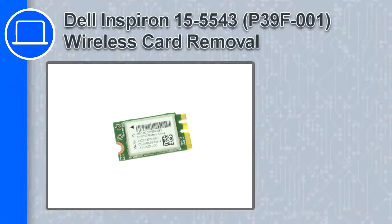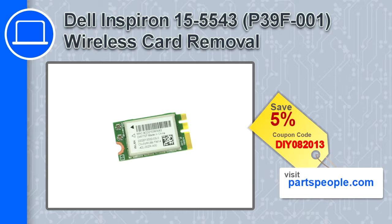Hey, how's it going? This is Ricardo, and in this video I'll show you how to remove the wireless card from a Dell Inspiron 15, version 5543. If you're looking for parts for this laptop, go to our website and use this coupon for a 5% off discount.